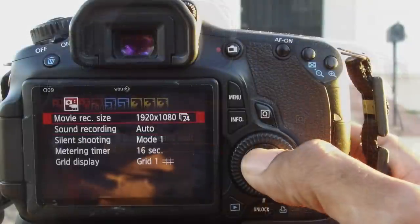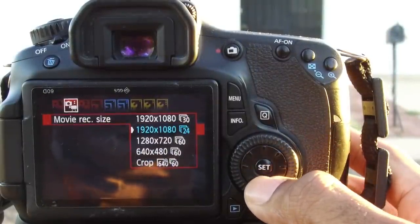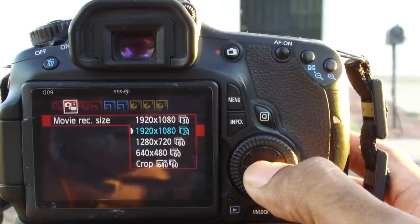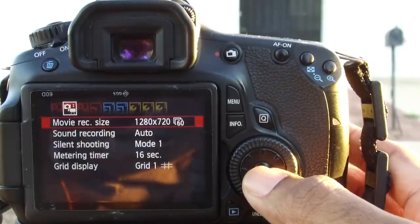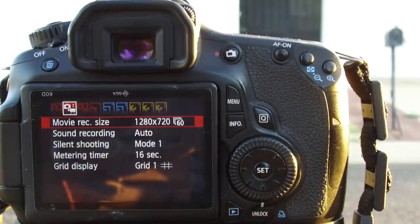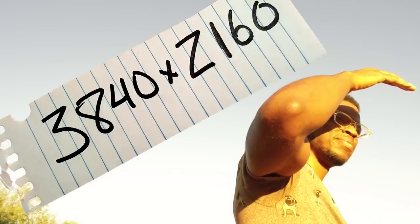Resolution and frame rate. Resolution should be set to 1920 by 1080 in 24 frames per second — this is full HD, and 24 frames per second is a standard frame rate for film. On this particular camera, if I wanted to shoot slow motion, I would have to set the camera resolution to 1280 by 720 at 60 frames per second. I shoot most of my B-roll at 60 frames. If you have a camera that shoots 4K and you want to shoot 4K, then you're gonna set the resolution to 3840 by 2160 in 24 frames per second.